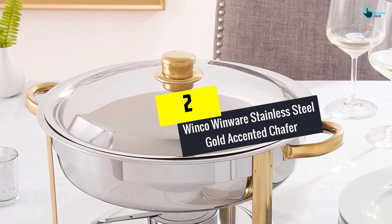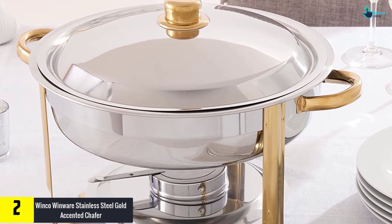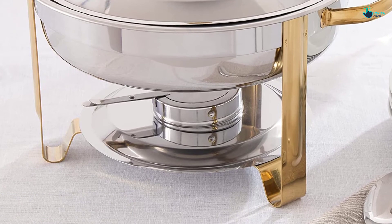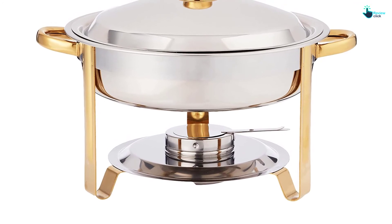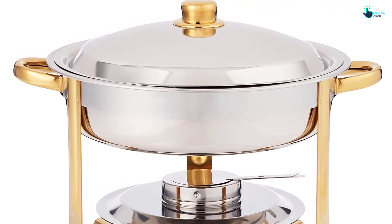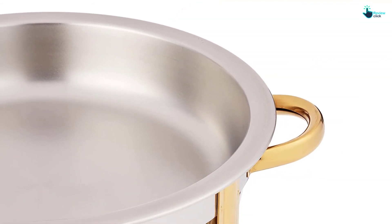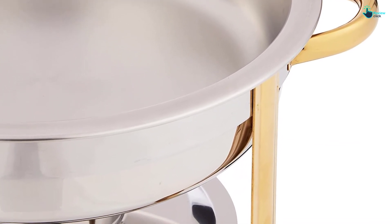At number 2, we have the Winco Winwear Stainless Steel Gold Accented Chafing Dish. This one comes in an elegant round design that looks more stylish and different from the usual rectangular ones. It's a 4QT size that is good for small gatherings. It is not a complete pack but a separate dish, excellent for those who need to add some extra dishes to their collection. The dome cover looks amazing with an accentuated gold handle, and the fuel holder allows you to maintain the optimal temperature of your food. Both handles and legs are gold accented, giving a stunning design.